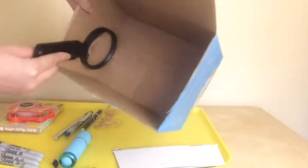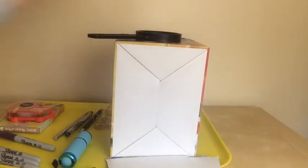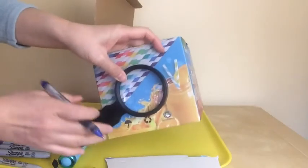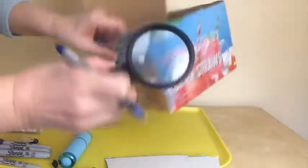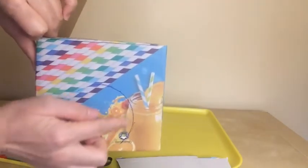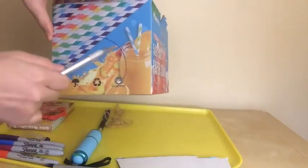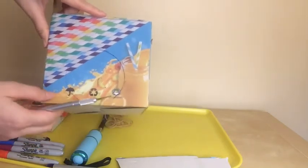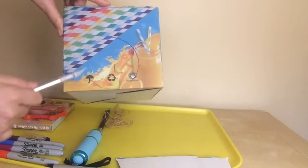Right here — I'm going to attach the magnifying glass inside. I'm going to trace the magnifying glass using this pen so that I can attach it inside. I trace the magnifying glass using the pen and you can see the circle here. I'm going to use this cutter to cut this circle. Like I said before, this is for adults only, so kids shouldn't touch this, and adults should help kids cut this circle.